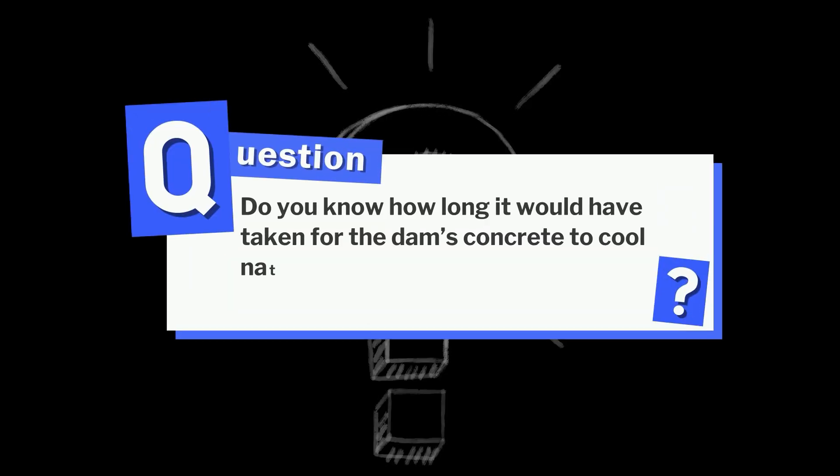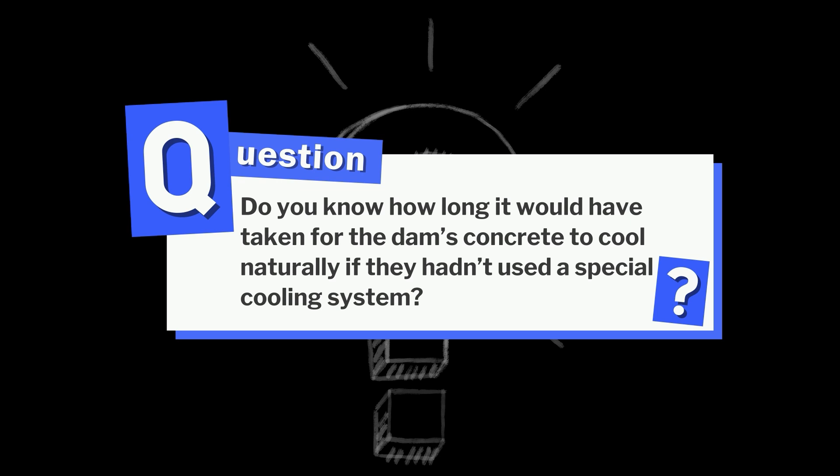Here's a question: do you know how long it would have taken for the dam's concrete to cool naturally if they hadn't used a special cooling system? Tell us your guesses in the comments — we'll reveal the answer at the end.